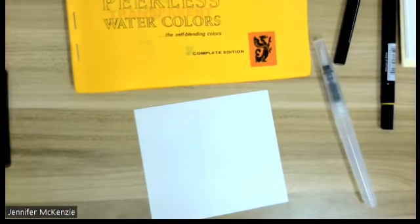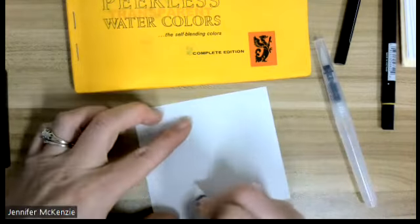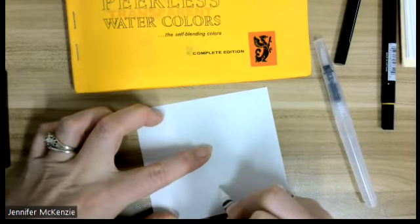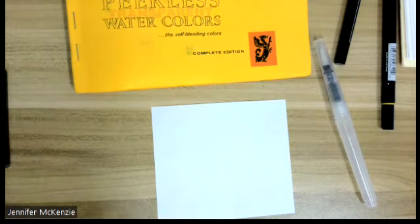I'm going to just go for some waves. You might ask students to write what they're grateful for. A little challenging when you're writing in white crayon.